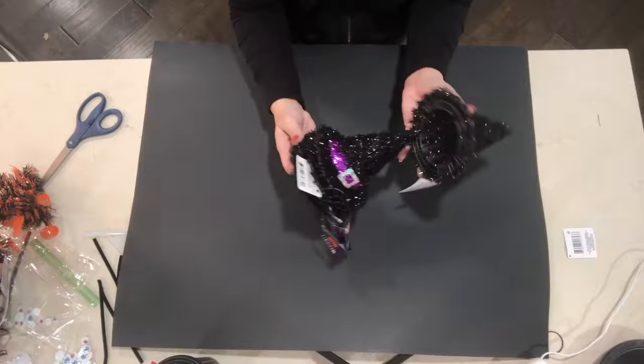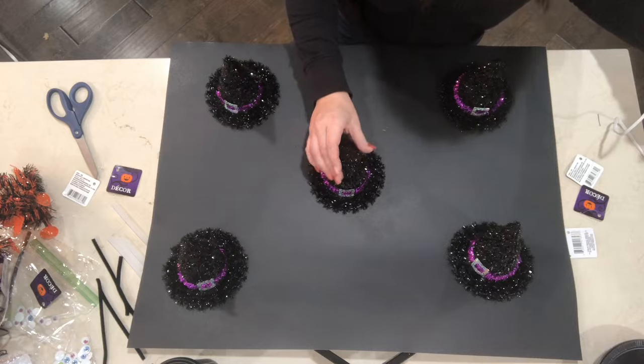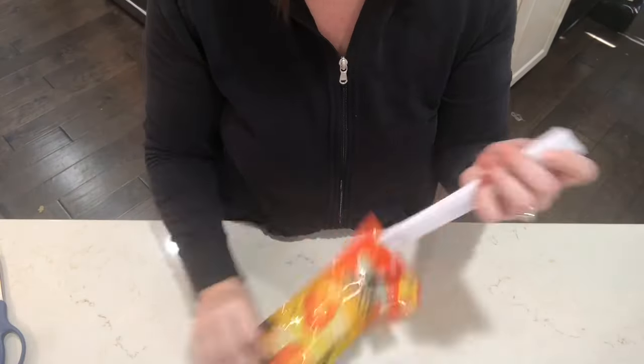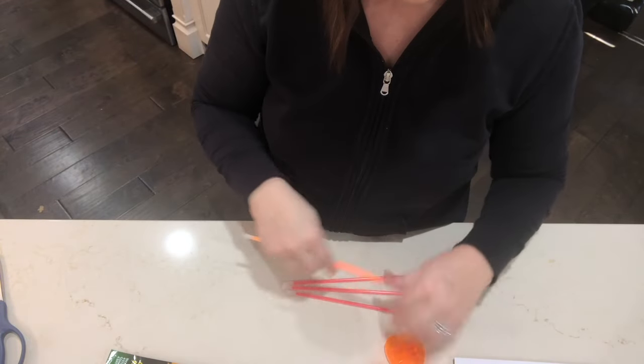Moving on to some game ideas, I just grabbed five of these cute little witch hats from Dollar Tree and I'm gluing them onto a poster board — and we are going to be playing witch pitch with this. I grabbed a couple of these glow sticks and this is what we are going to use to toss over the witch hats.